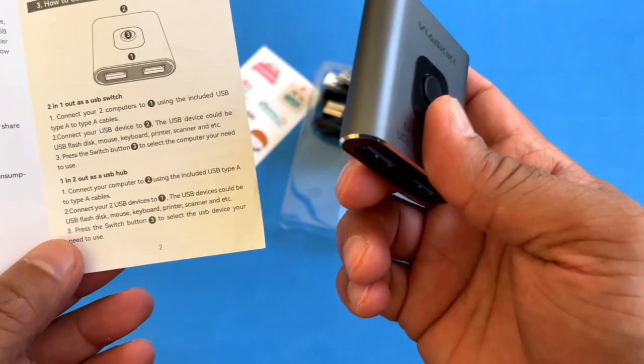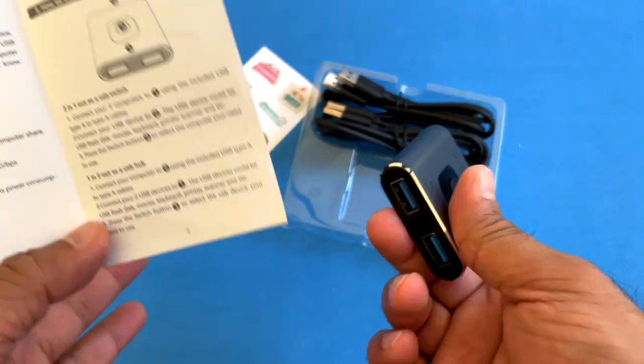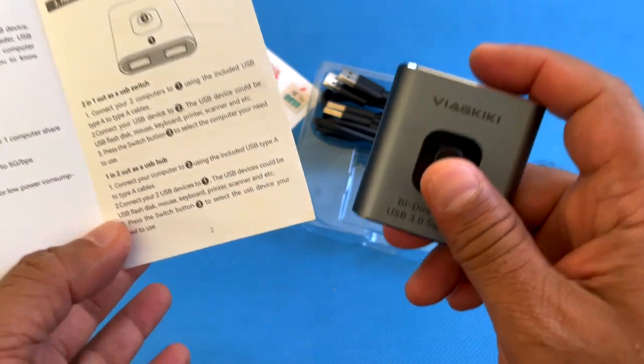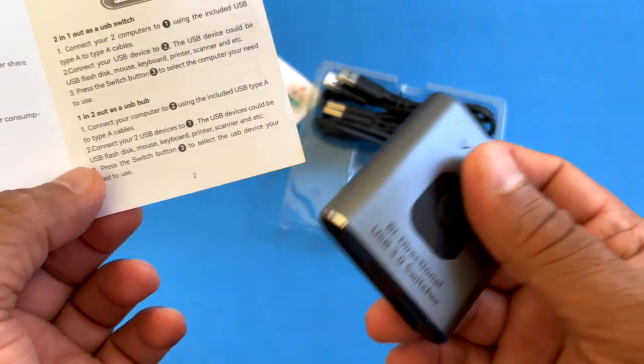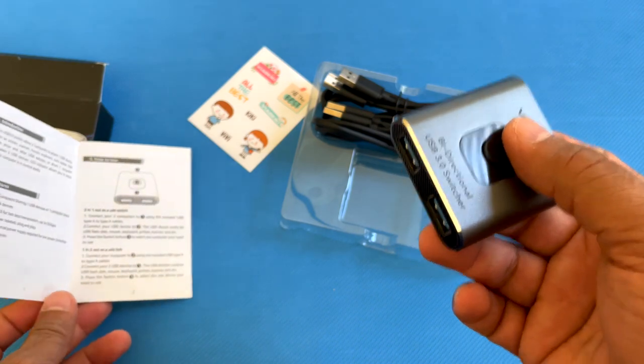In switch mode, you'll connect two computers to one USB device. Think of it as having two computers that you want to hook up to a single printer with a USB connection — you can use this as a USB switch.